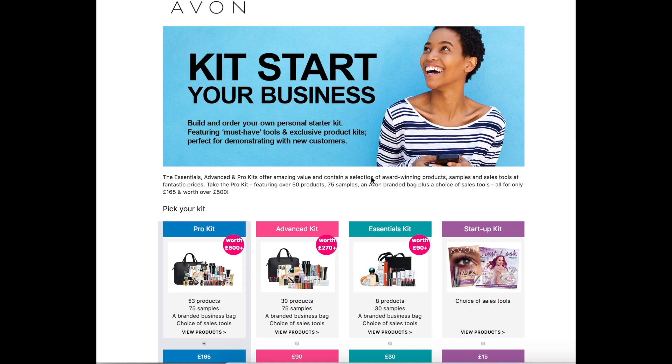Once you've logged on to your Avon website and registered your account with your password, you'll be welcomed with a screen that looks like this, which is asking you to kick start your Avon business.